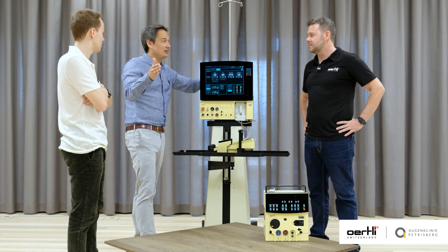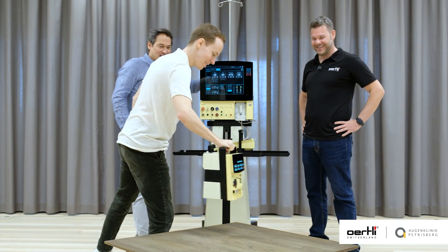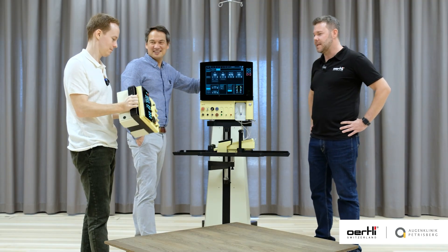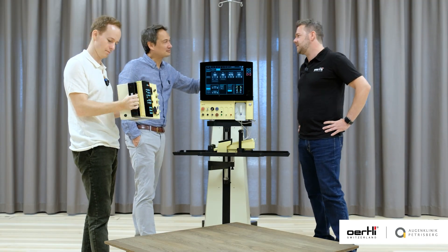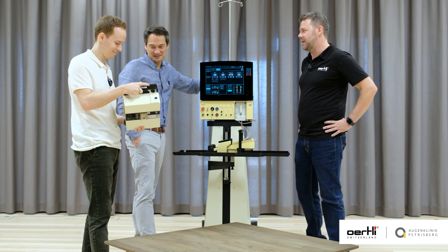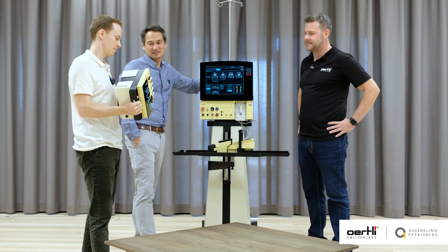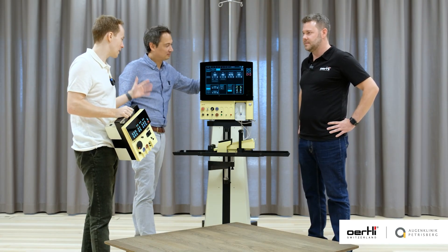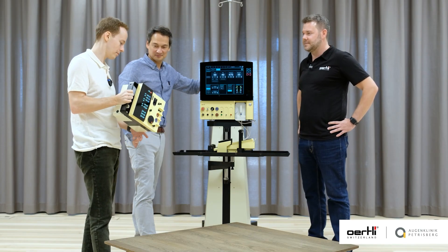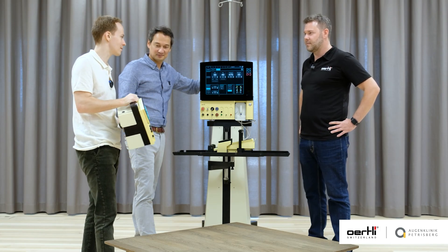But if you are in the jungle, jumping out of a plane and you need to do a FACO — you can just grab it like this. And it comes in a very cool bag — a leather bag that looks really like the 50s, like those pilot cases — so when you take it on the plane, you can also pretend to be a pilot. The amount of technology inside this machine even tops the OS4 because of its size.